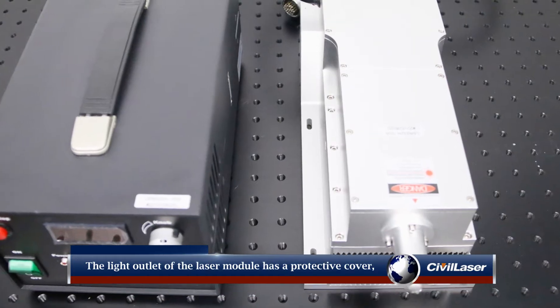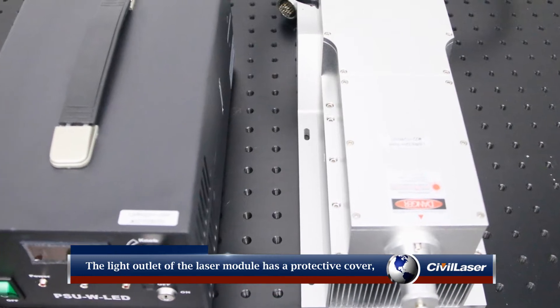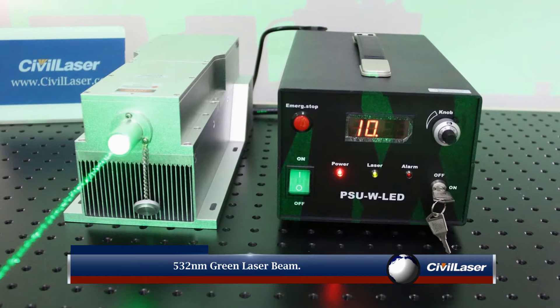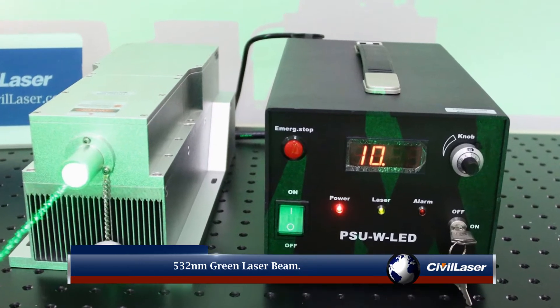The light outlet of the laser module has a protective cover, which must be unscrewed before turning on the laser. The 532 nanometer green laser beam.